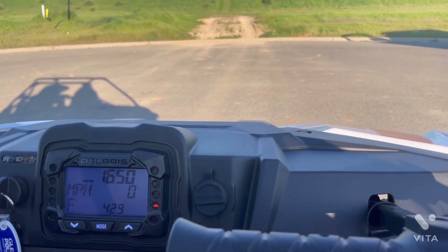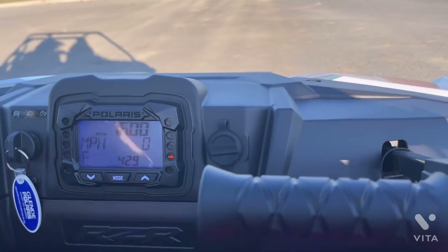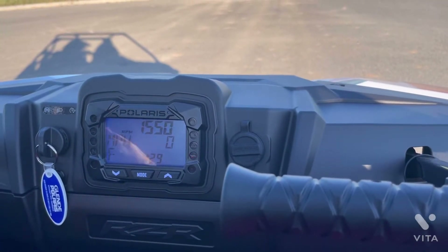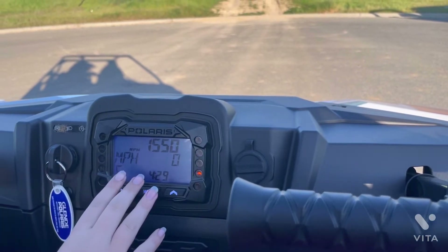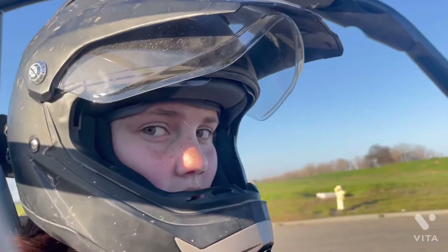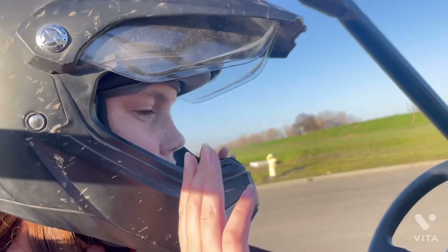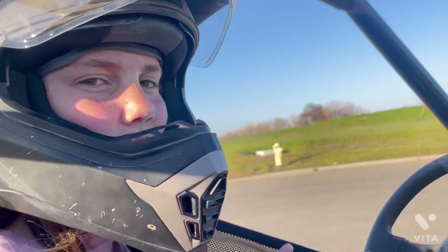We do recommend this for your kids, because you can limit the speed to only 21 miles an hour — you can make it go higher or lower. When we were first figuring out how to use this thing, they put it at only 10 miles an hour, and we were going 21 miles an hour this entire time. Honestly, that wasn't really fast for me because I like to drive fast, but it was fast enough.